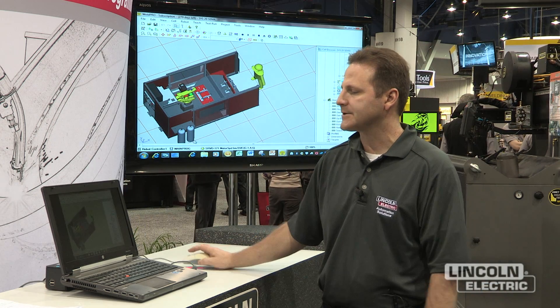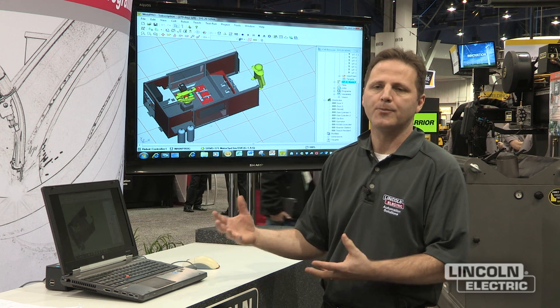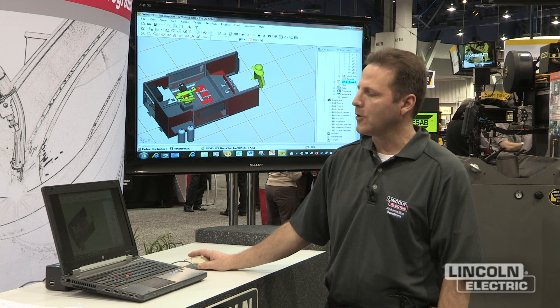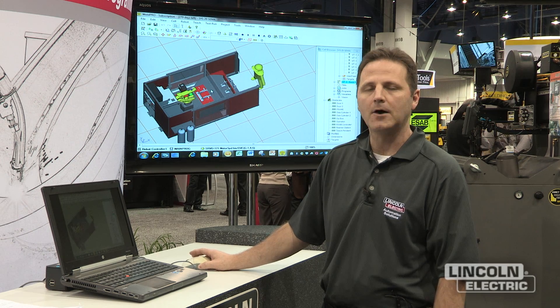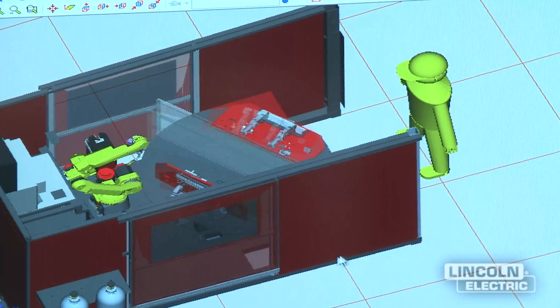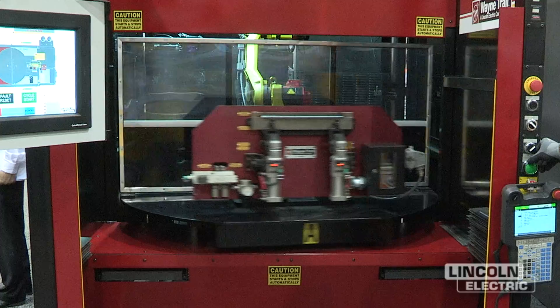One of the things that this is good for is we could actually ask a customer for his part. We can download the part into the program. We upload a robot, download his part onto a robotic cell that we actually build, and then we can actually simulate the robotic cell offline before we actually test it out on the robot itself.